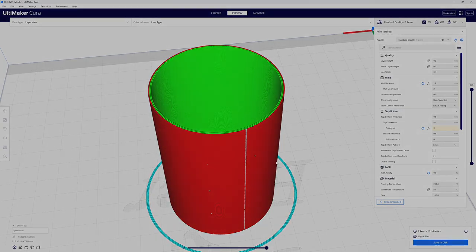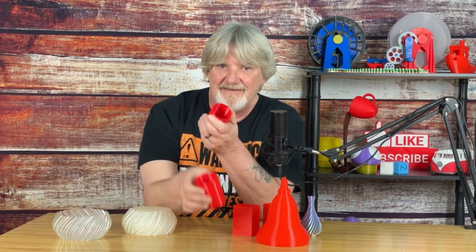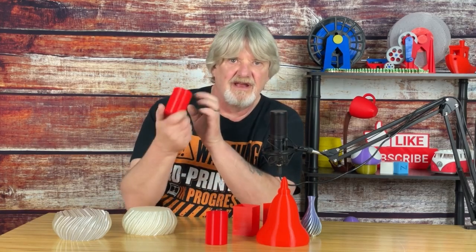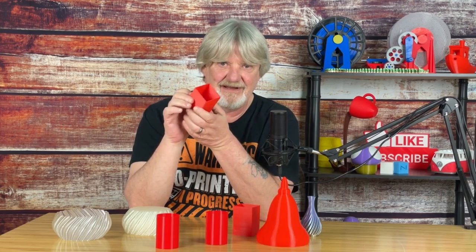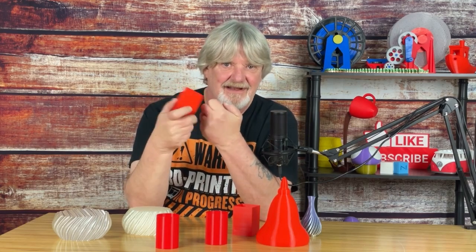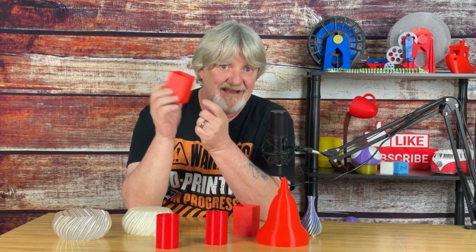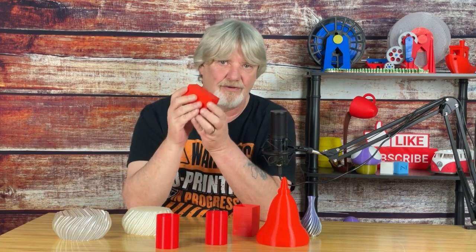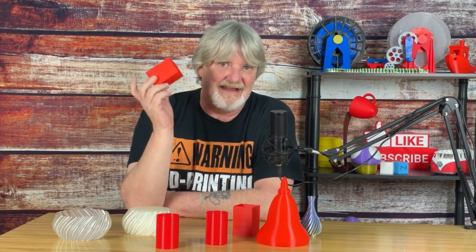Here it is — it's a lot more solid than the version printed in vase mode. In fairness, it did take almost an extra hour to print, but still not too bad. I applied the same technique to the rectangular version, and like the cylinder, it gained a lot of strength. So if you ever need to print a cup or vase-like object with a little more strength, give this method a try. Remember, it's 3D printed, and in most cases it will not hold liquid. If you want to make it waterproof, you can spray it with some Krylon acrylic varnish. And because it's 3D printed, it is not food safe.